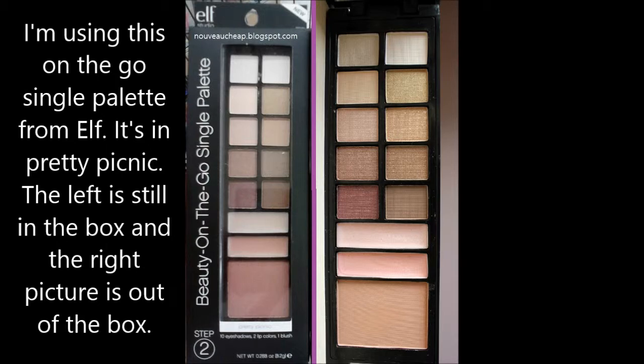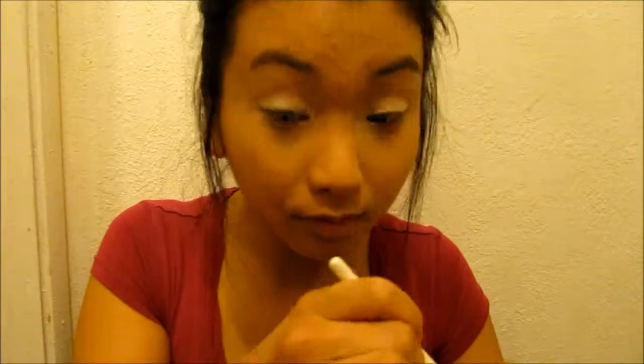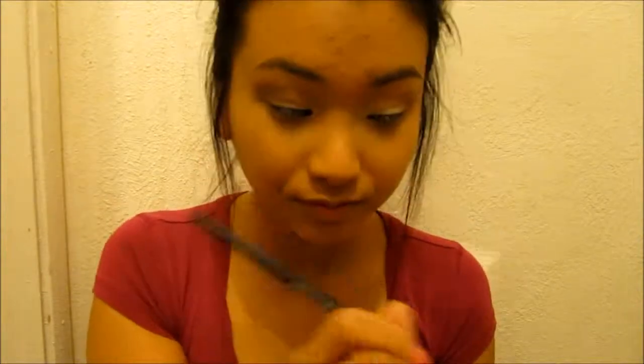Now it's eyeshadow time and I'm using this on-the-go single palette from Elf and it's in Pretty Picnic. I'm going to use this white color on my lid right where I put the Jumbo Eye Pencil and put that white all over the lids. Now I'm using this brownish color with a fluffy brush and putting it on my crease, blending it in and doing the same thing on the other side.